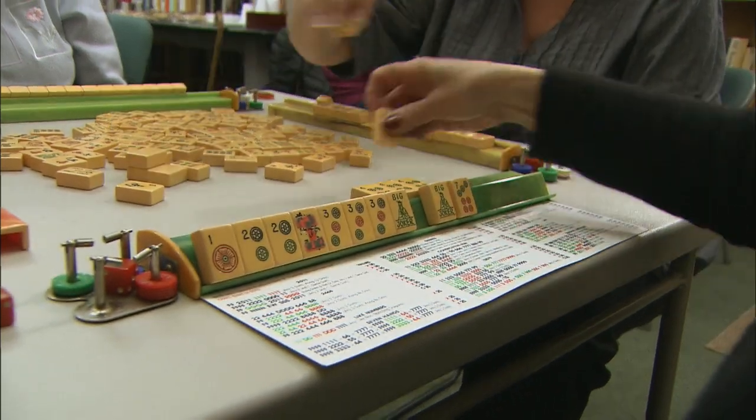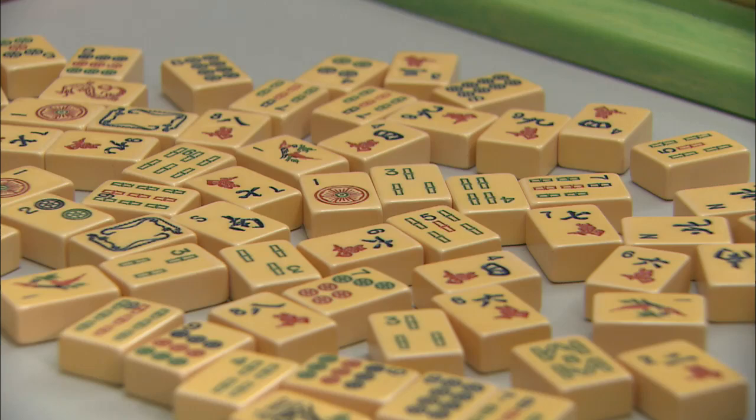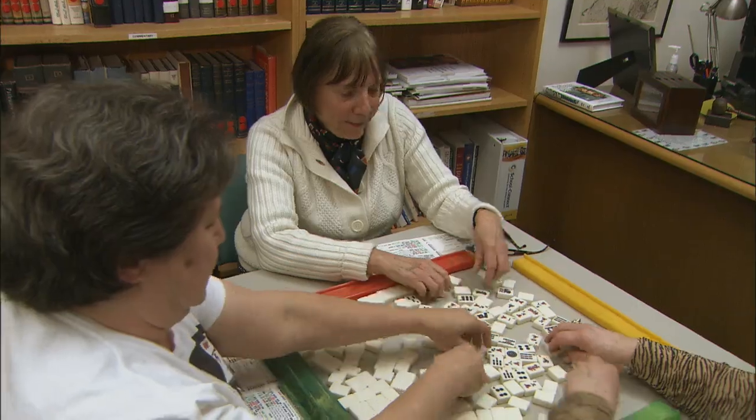Mahjong can seem mysterious to the uninitiated. It's played with tiles that represent Chinese pay and cultural systems — we have bams, cracks, dots, east and west. As one player notes, this is going to take a while to learn. It takes a while to get used to the tiles, to the hands, and just the rhythm of the game.